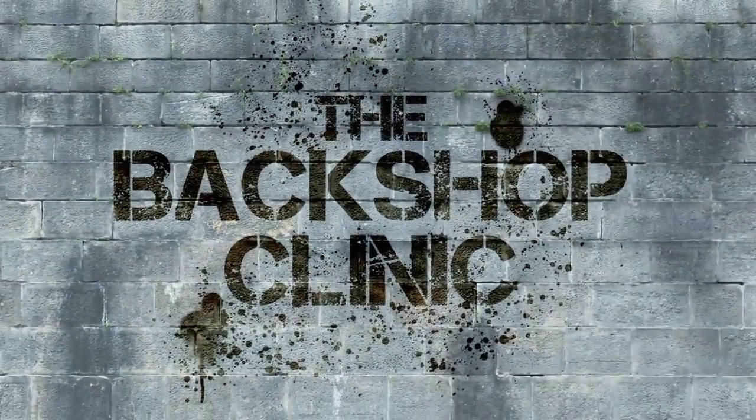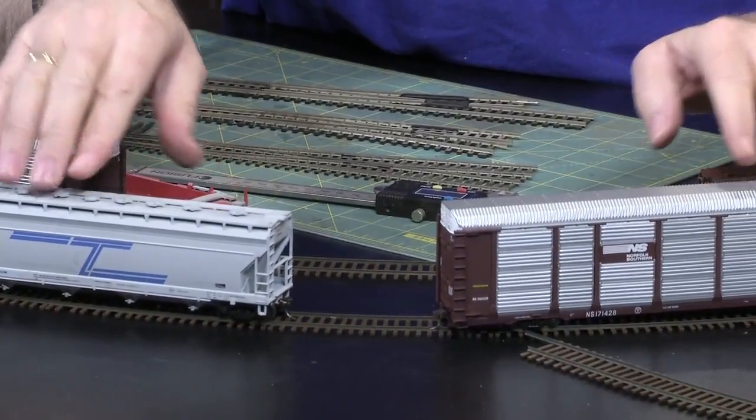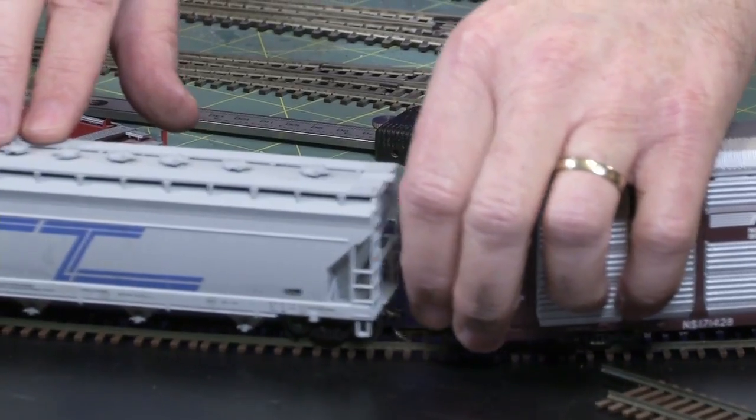In the Backshop Clinic, Joe Fugate has tips for making your layout run like a dream. So here we go — a 24-inch radius curve, a 50-foot car and an 80-foot car. I try to couple them and you notice? It just doesn't work. Very common, it isn't going to happen. And even if I try to pull the coupler over, it's not going to happen.